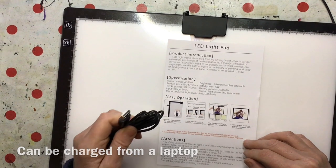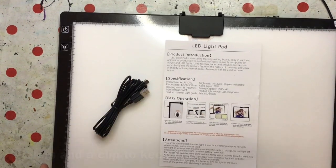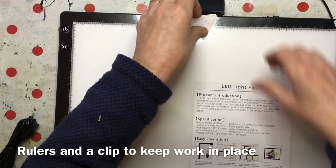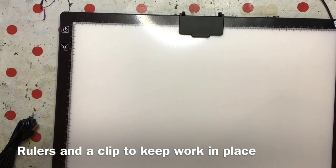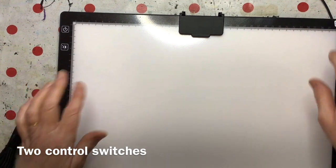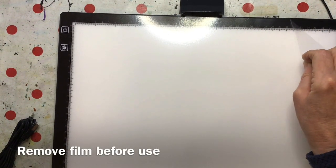It's a Type C connection, in case you were interested. Looking at it, that all looks great. It's A3. We've got rulers around the side, a little magnetic clip to keep the work in place if you need that, an on/off switch, colour selection, and what must be the brightness control.